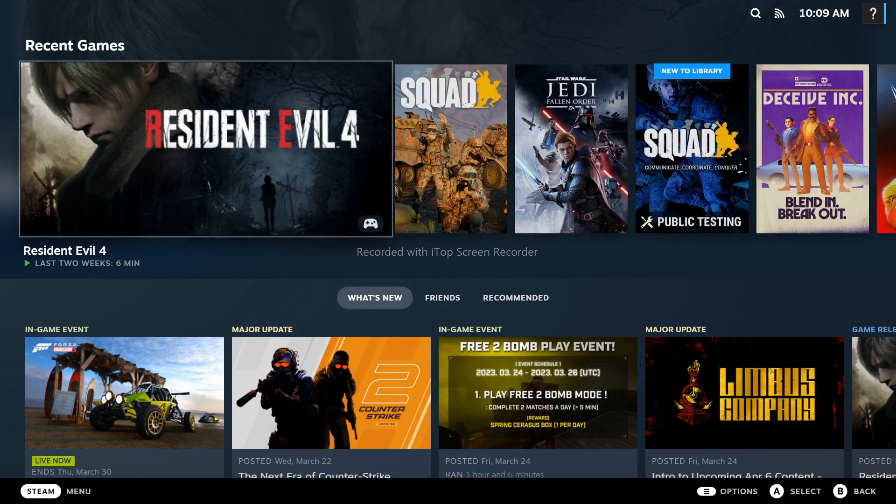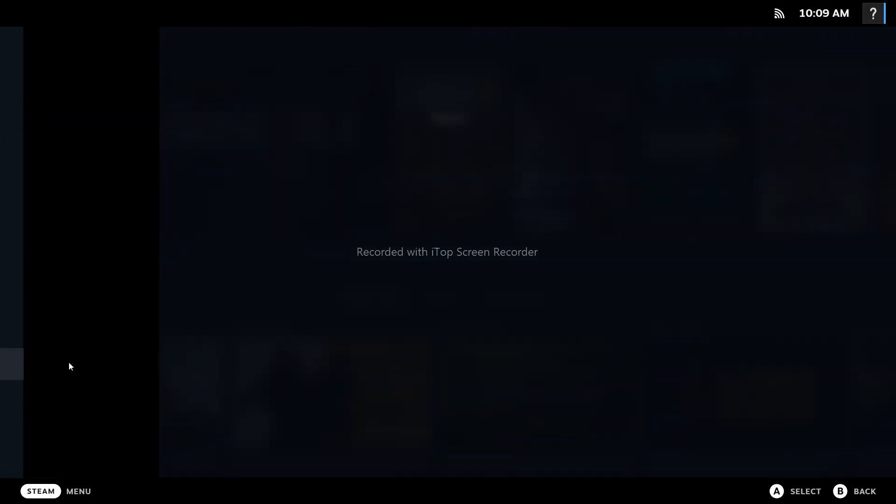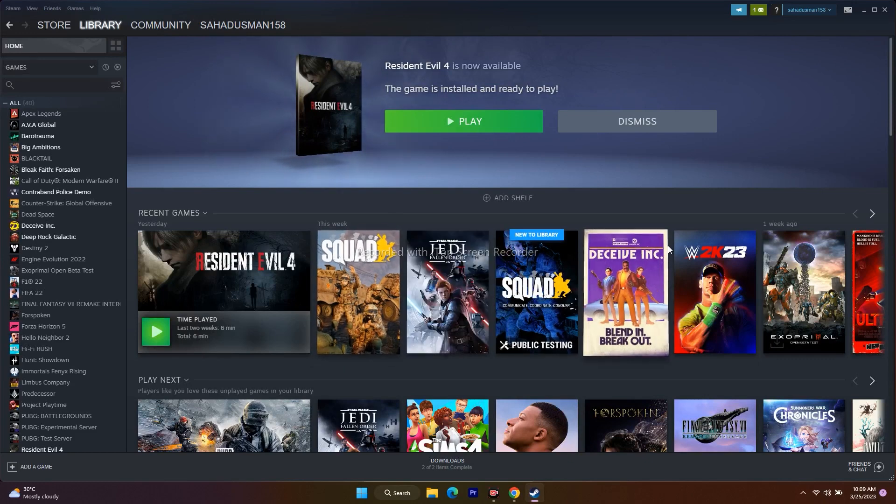After playing, if you want to exit Big Picture Mode, press the Escape key, then go to Power and select 'Exit Big Picture Mode' — not 'Exit Steam.' That will bring you back to the regular Steam interface.